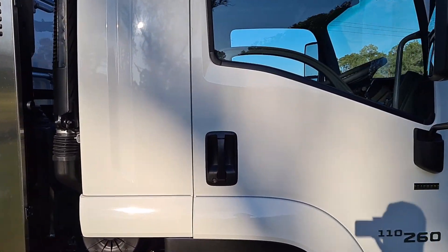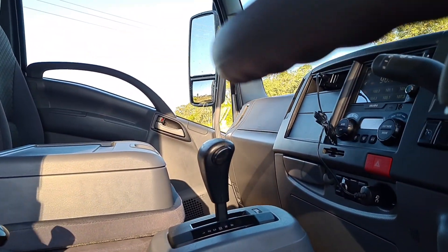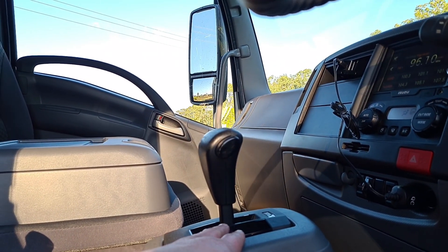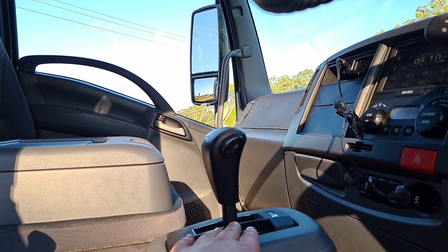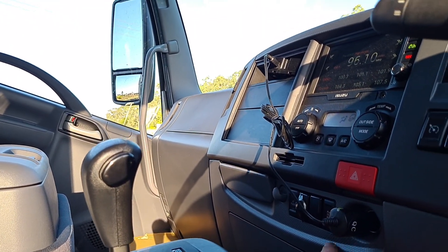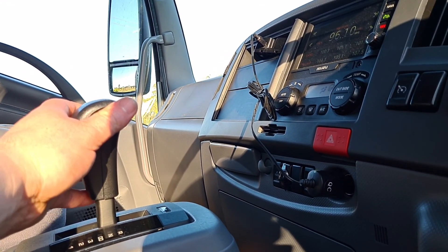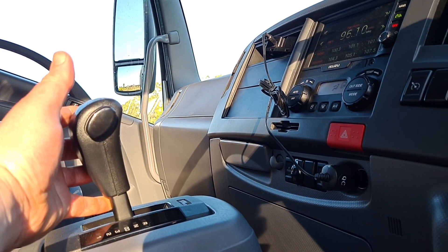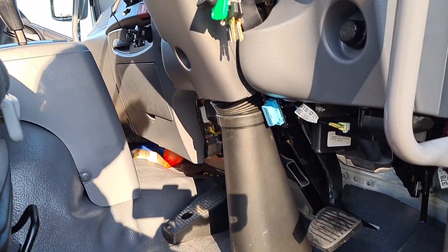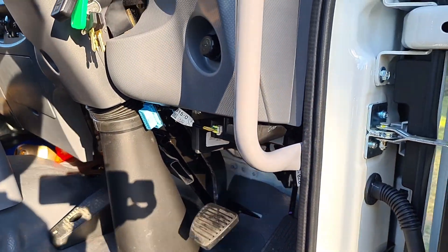I'll just start at the front here. To engage the PTO on these trucks it's super easy. They've got an Allison automatic, so this runs the 260 horsepower engine with the Allison automatic. You just need to have it in neutral, air brake needs to be up, and then you just hit the PTO button here. You'll hear that shift over. Once it's engaged you just click it into drive and you're ready to jet. The truck pedal is now disabled and the Ejet control system is taking control of that.